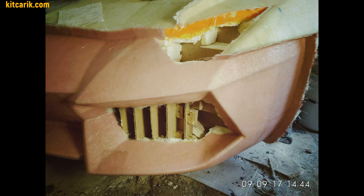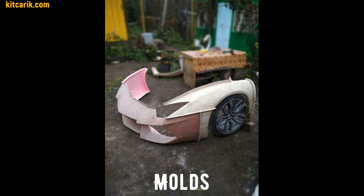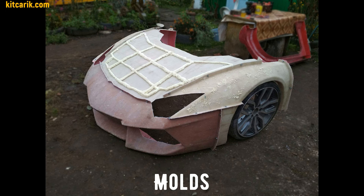After preparing the surface of the layout to the ideal, work with resin and glass fiber is carried out to make a finished fiberglass body — the future kit car.